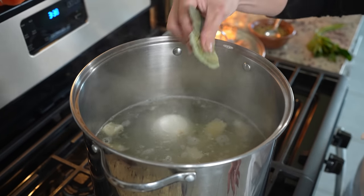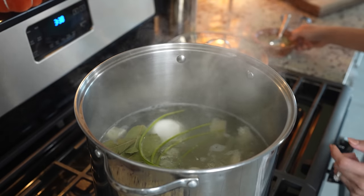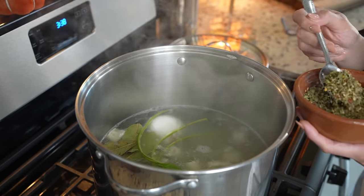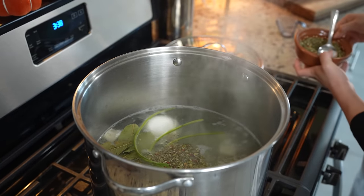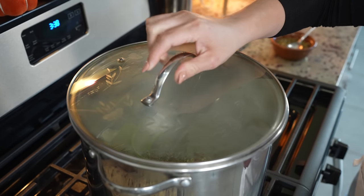We're going to add four bay leaves, four sprigs of epazote, and one tablespoon of menudo mix — or you can use oregano. We're going to cover it and allow it to cook for one hour and 30 minutes.